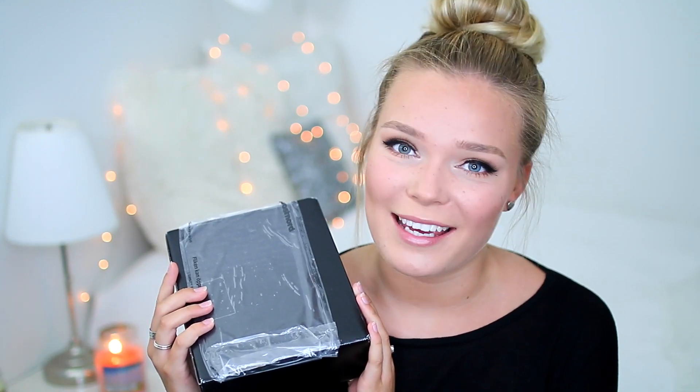Hey guys and welcome to today's video. This video does not need a long introduction at all because as the title says, today I'm gonna be doing an unboxing, lip swatch, review, first impression video of the Kylie Cosmetics lip kit.